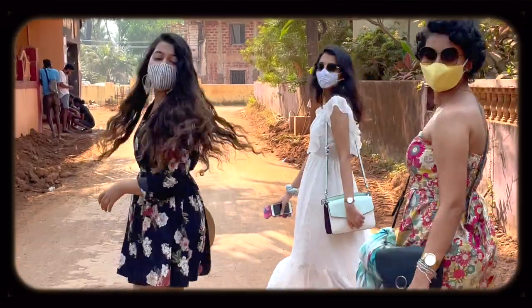I went to Goa with my best friends. The trip was amazing, I had a lot of fun. Those of you who don't know me, I am a mountain girl. I belong to Uttaranchal. I've only seen mountains from my childhood and I don't even see the beaches. That's why I find it very fascinating.